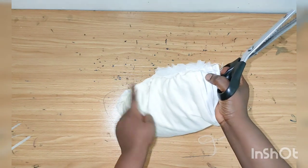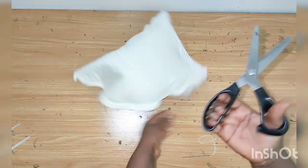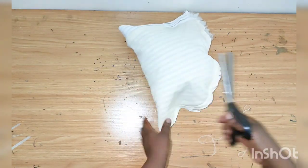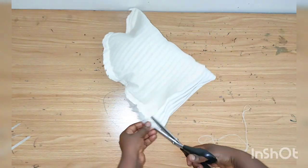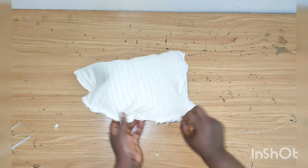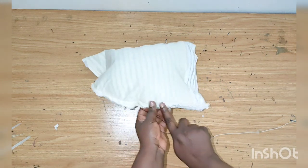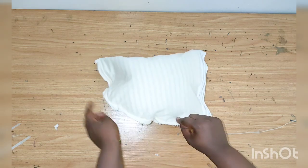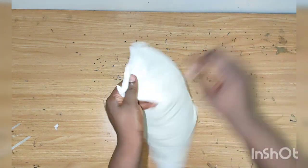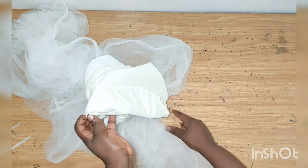I'm done sewing. If you have a serger machine, you can serge all the edges around to make it neat. Otherwise, use zigzag scissors to trim the edges. Then I'll get my needle and thread to form the gathers, starting from here and stopping where the net stops — then bring the tulle out.